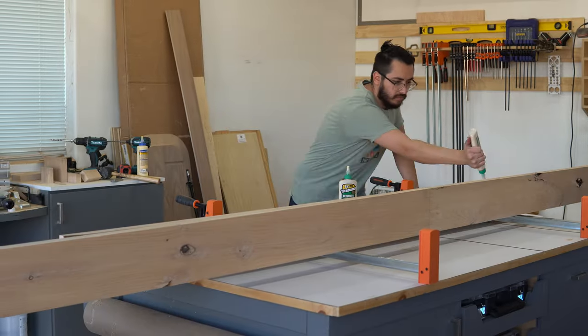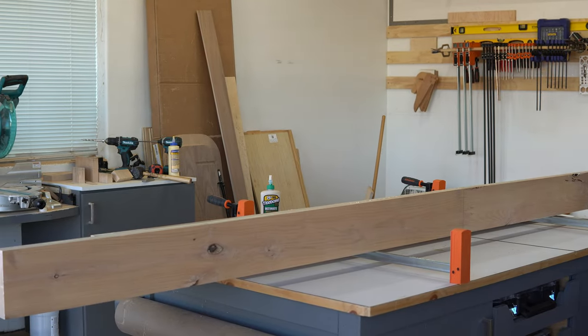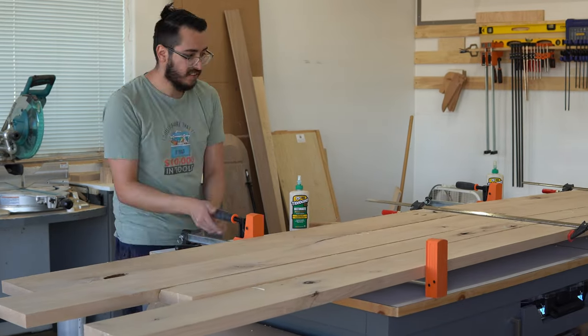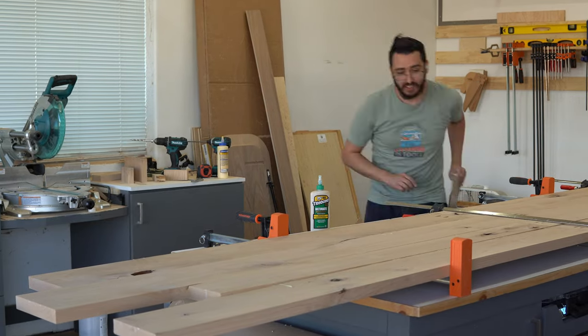First off, my dowels did not line up and the boards were not perfectly aligned. Second, the pocket hole screws did not work as intended and did nothing to bring the two boards together. For some reason, I decided to move forward and glue everything up into a big tabletop, adding extra glue to fill any gaps because I knew there were going to be gaps.